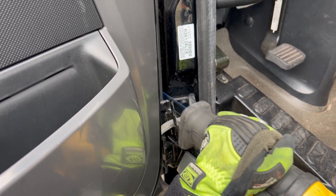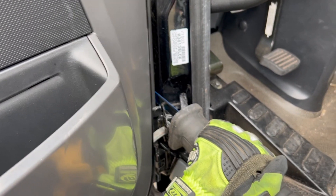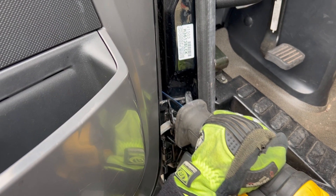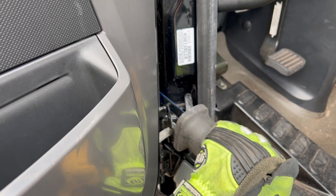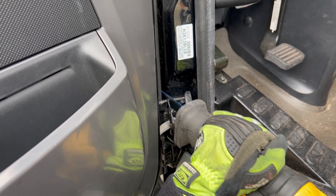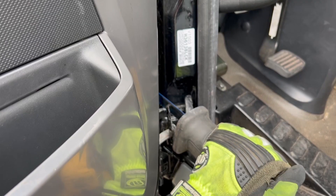Another option that can sometimes be overlooked is the use of reciprocating saws. Here we have a carbide tip blade, but it will work with any decent metal cutting blade as we can simply cut the hinges with a reciprocating saw. Again, if working at height or on ladders or platforms, sometimes this can be a more manageable option than trying to use heavy hydraulic tools.